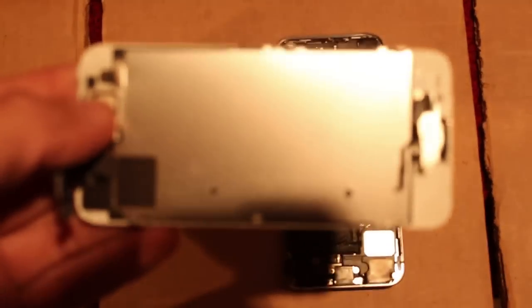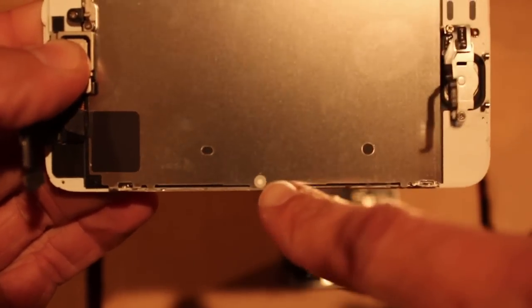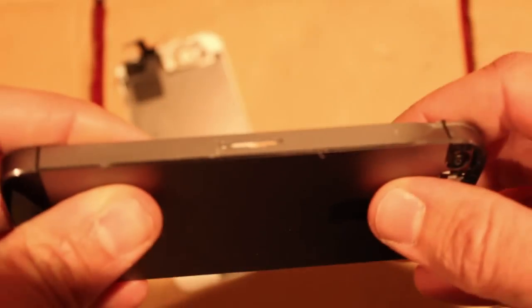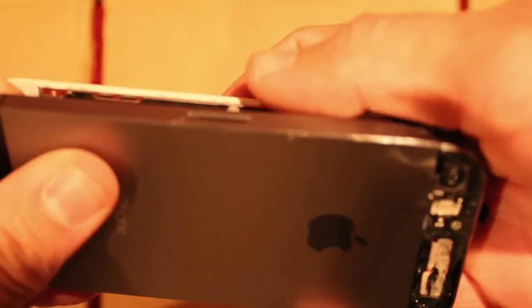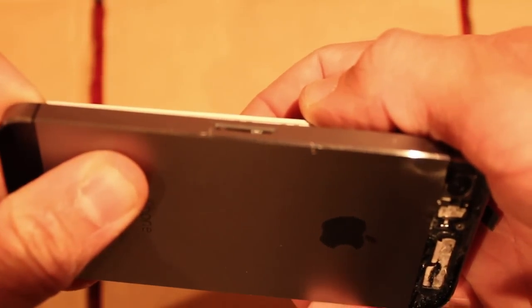The main sticker that you will look for is the one on the back of this LCD panel, right there. It can be seen through the SIM card slot when the phone's together — so when it's together, it'll kind of be like that, and you can see the white sticker there.